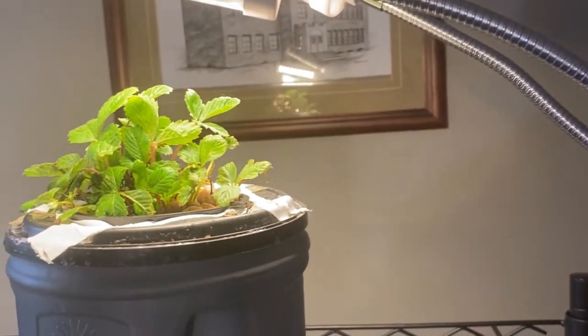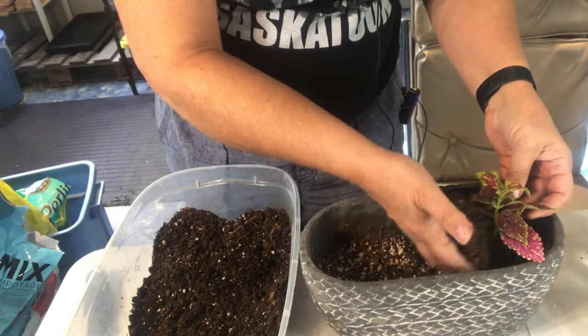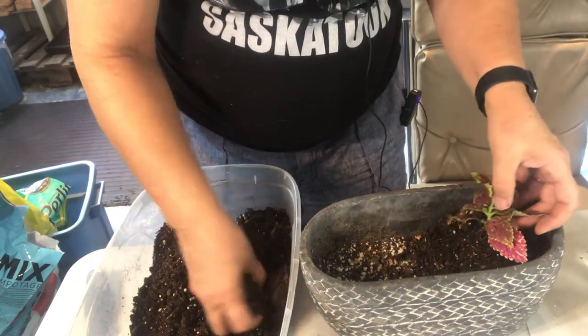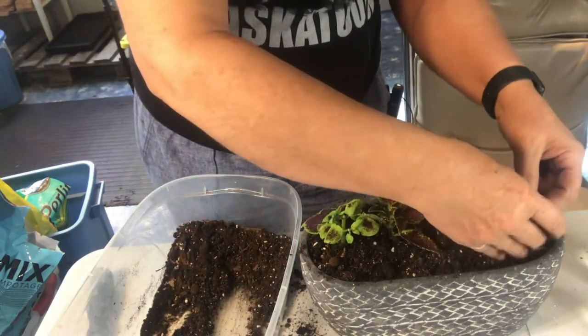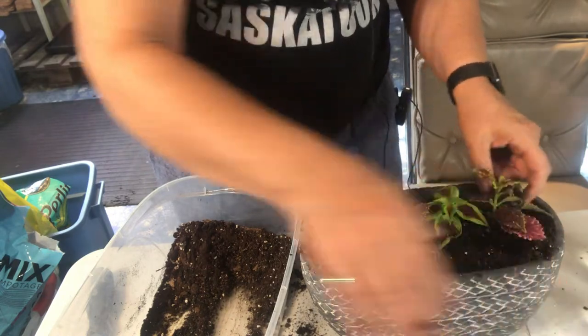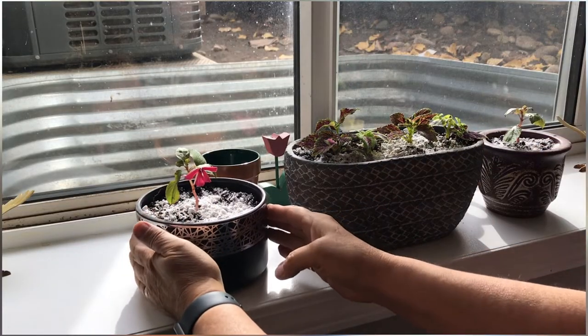The tomato and pepper cuttings that I brought indoors to try and root in water did not work out, so I'm going to just be growing my tomatoes and peppers from seed. What did work out really well was some cuttings from my coleus and impatiens - as you can see there's a pile of roots going. I'm going to plant these up in soil and keep these as indoor house plants throughout the winter, probably keeping them trimmed and pruned. Then when it comes time in early spring, I'll start taking cuttings from these plants and getting them rooted and ready to move outdoors again.